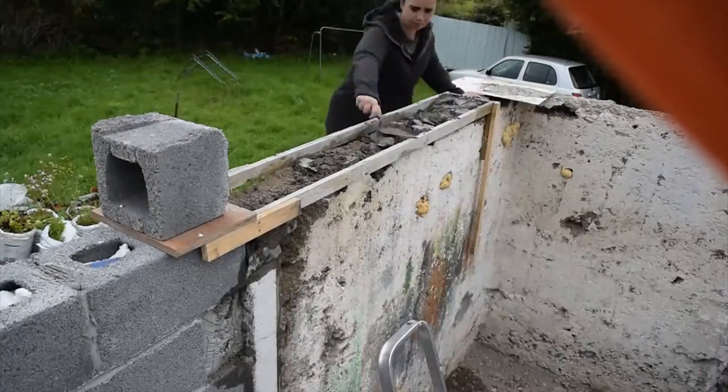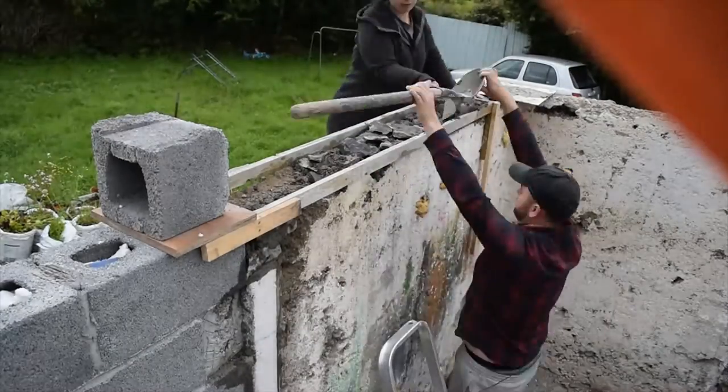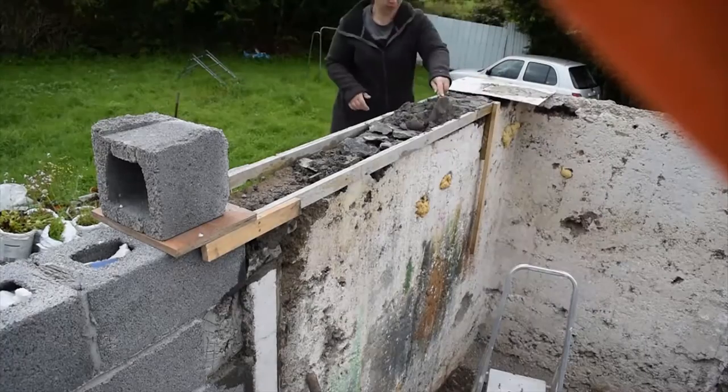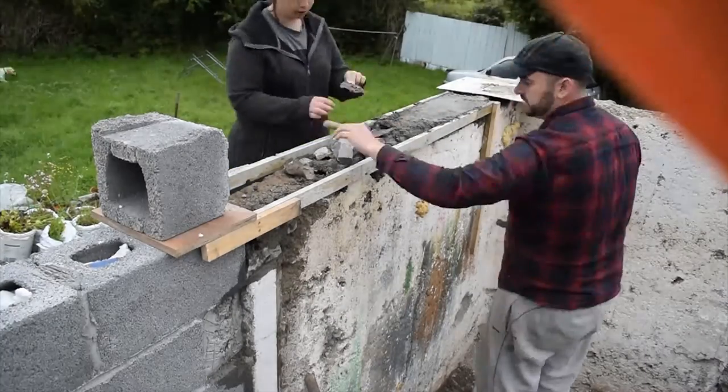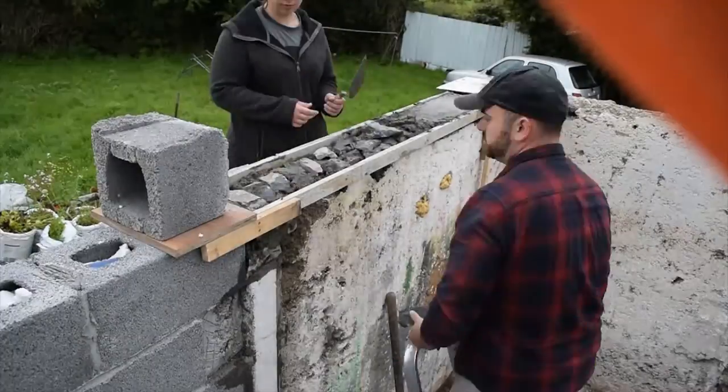You can see us here just placing in the cement and stones and smoothing off with the frame. It worked out quite handy and we continued to use this method throughout the top of the building to get all surfaces level and ready for block laying.